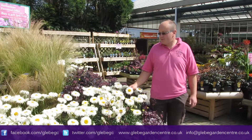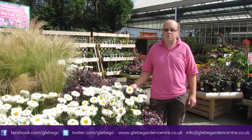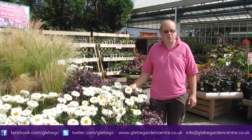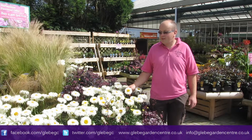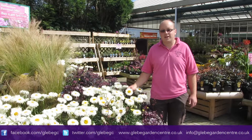Now, whether you'll be able to see this, it is absolutely covered in bees and other pollinators. So if you want to do your bit for the bees, buy this plant and there's plenty of others here which will encourage them into your garden and give them what they need. They look fantastic for you too with these big shaggy daisy-like heads.